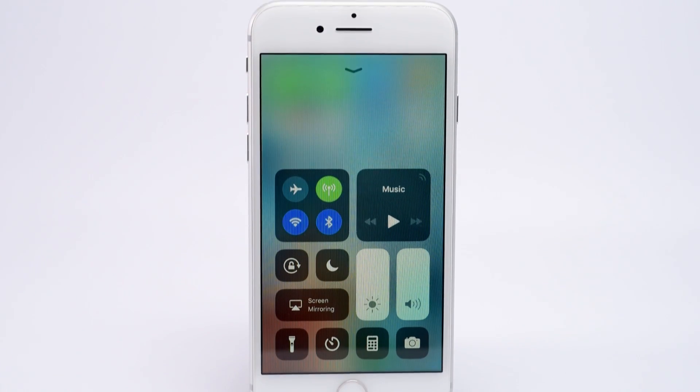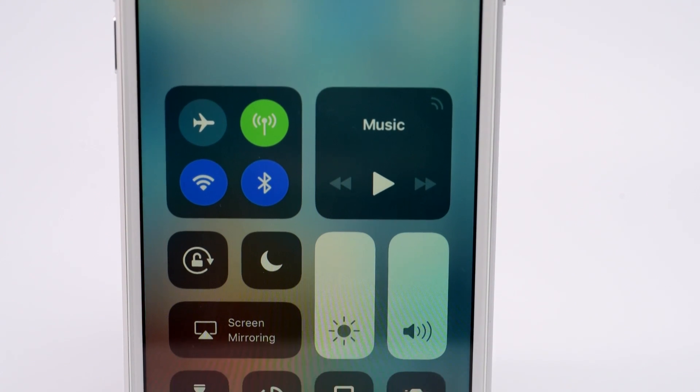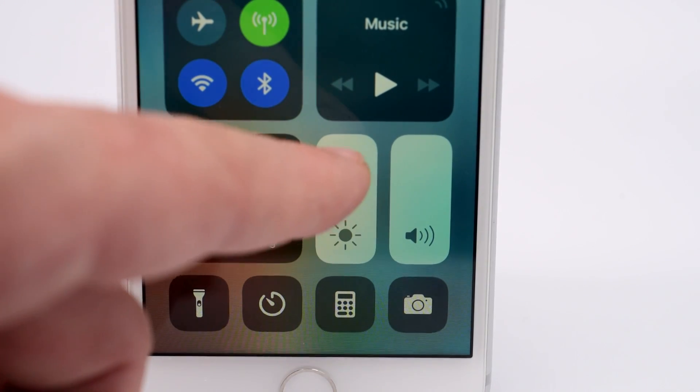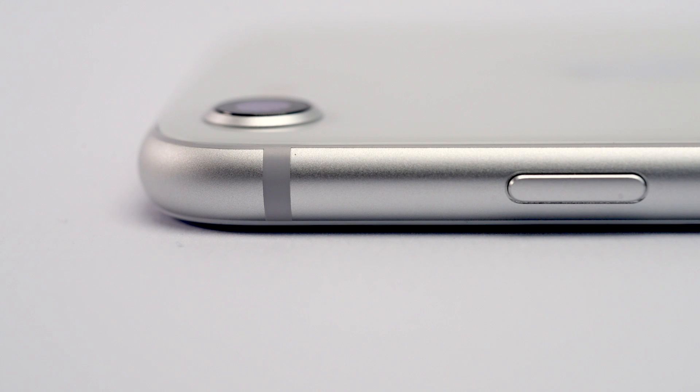The other massively important feature is the True Tone display. This uses a front-mounted sensor to detect the sort of light you're using the device in. It then matches the colour to the ambient light and reduces eye strain. It's a wide colour display too, which remains absolutely stunning.